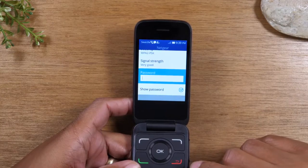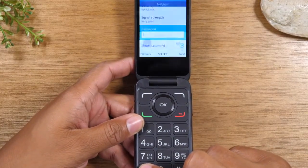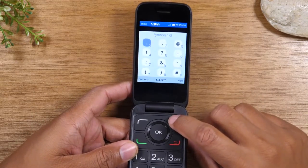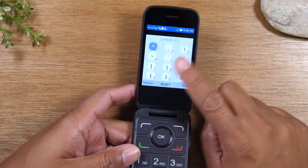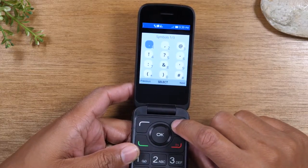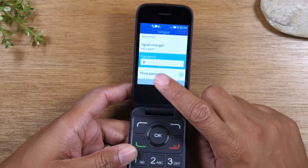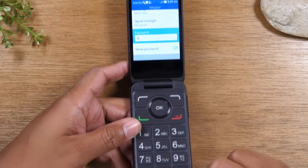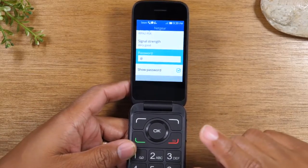Second, if you need to enter a special character, on the keypad you're going to tap the star and then use the buttons at the top to move between the different screens until you find the correct special character. For example, if I wanted to use the add symbol, I would tap the three and it would input that. So you've got to start with hitting the star to get to the special characters.